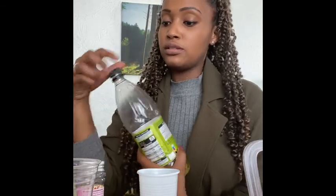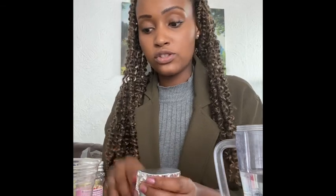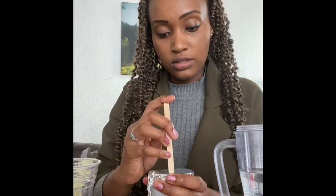Finally, I'll use some lime cordial — this is just lime juice. Pour a little bit in the bottom. Then, using a piece of foil, place it over the top and pierce the top with the lolly stick.